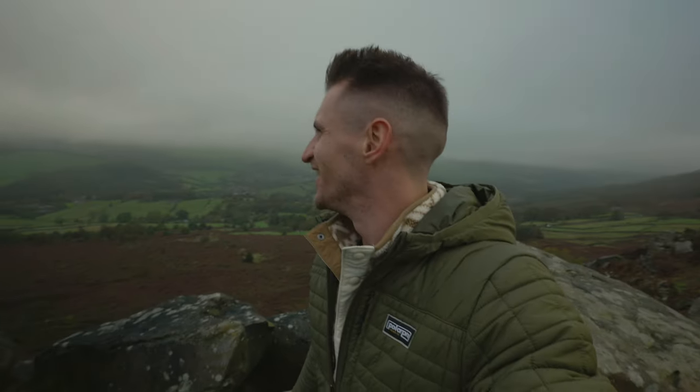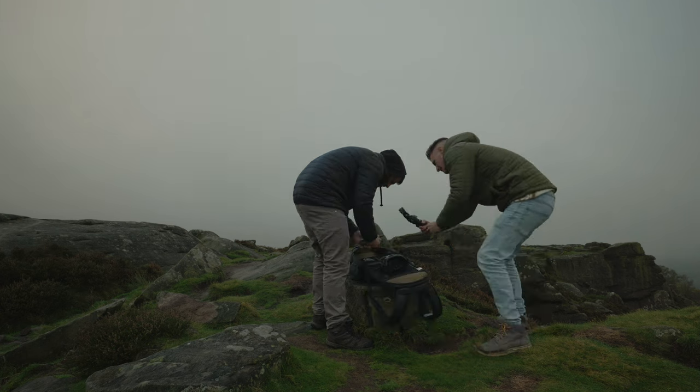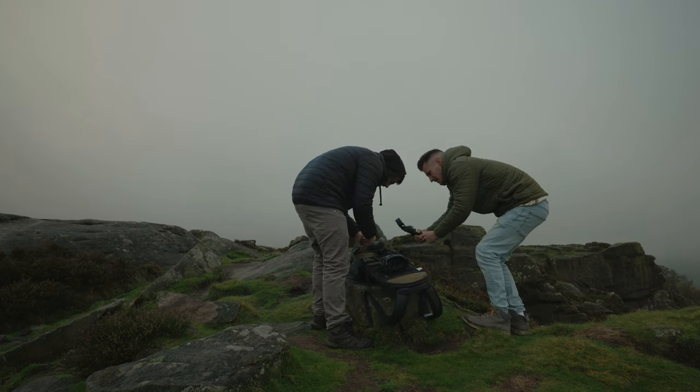It's a little bit of an overcast day, so it's not the best visibility for an action camera or a drone, but I'm going to see what shots we get — so let me know which one is your favourite in the comments below.